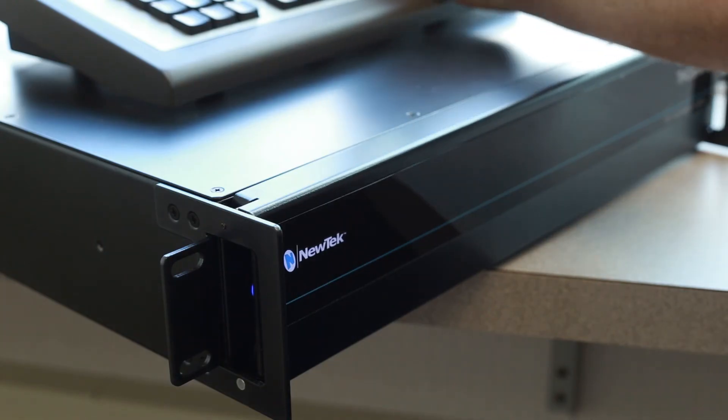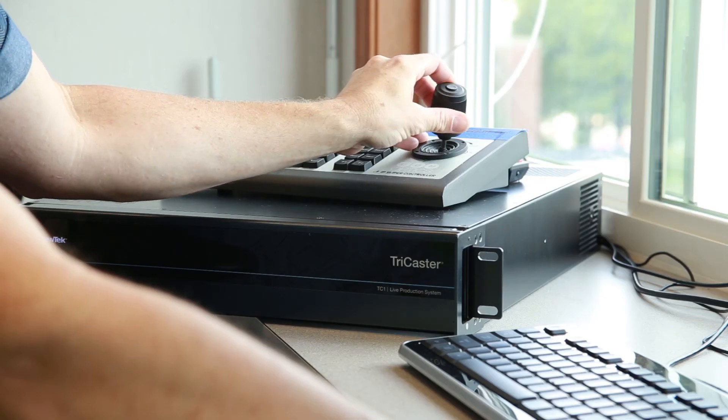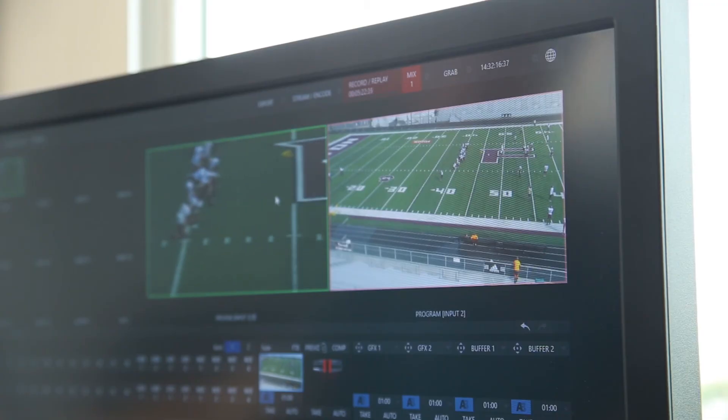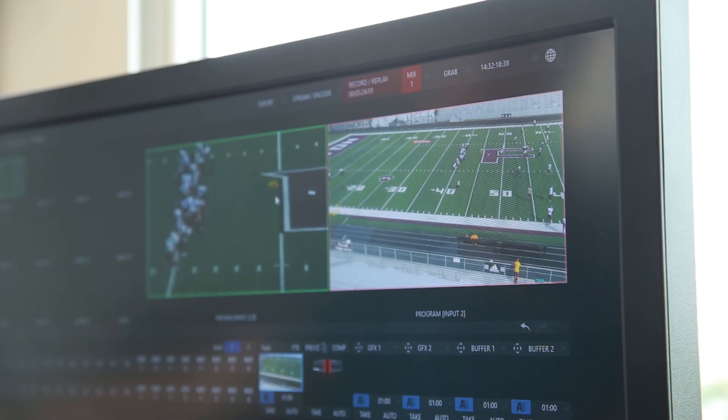After setting everything up in the announcer's booth, I was ready to record and broadcast. The TC1 is capable of multiple simultaneous local outputs as well as two independent streams, and program and ISO recordings can be stored locally on the two built-in 3TB hard drives.